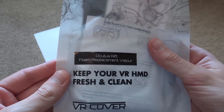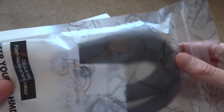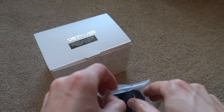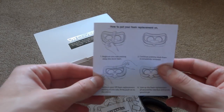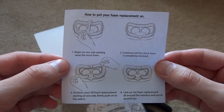So this is the Oculus Rift foam replacement velour. You can kind of see it through the bag here. I can tell it's a Ziploc, so you just tear it off and open it here. There we go. So in this bag we get some lens cleaners, which is nice, and here are some instructions on how to put this on.